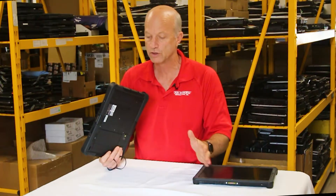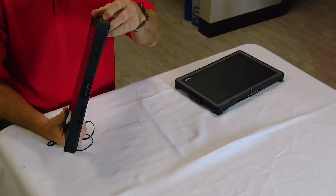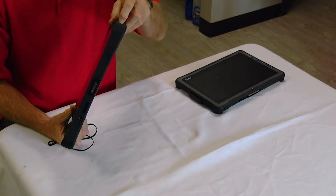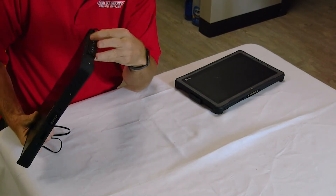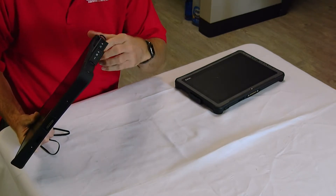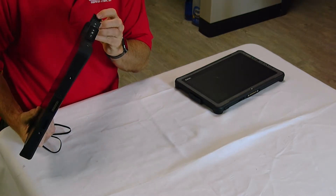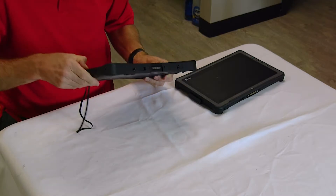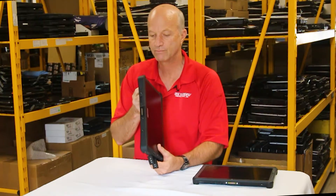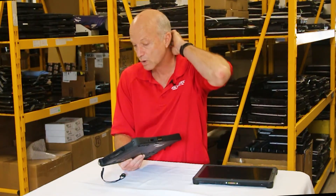I gotta tell you, the Duribook takes the cake here. Not only do you have those ports, but you also have an Ethernet port, an SD card port, a power port, Ethernet, USB 3.0, another USB port, an audio port, and a smart card reader. You're getting more bang for your buck than you would with the F110.